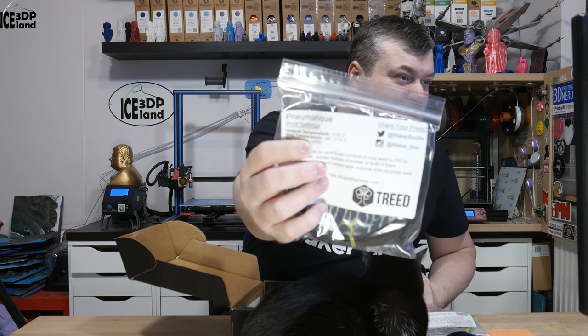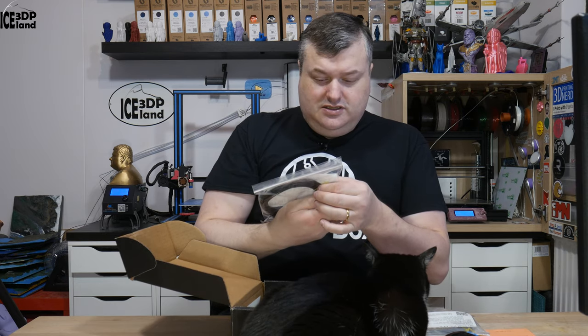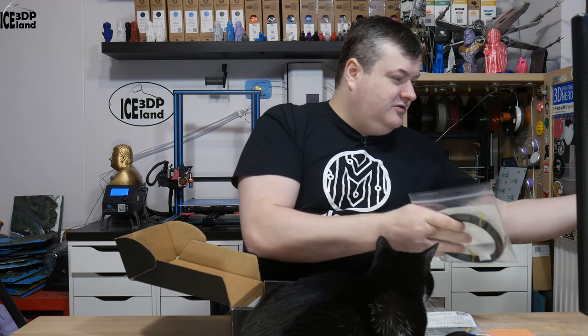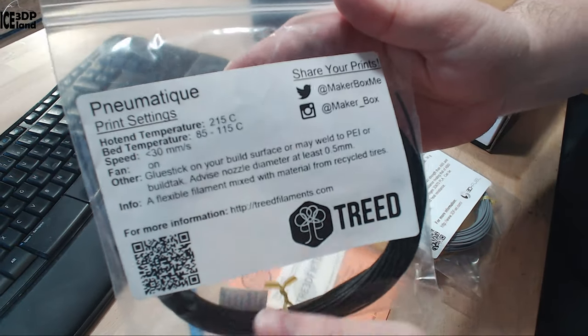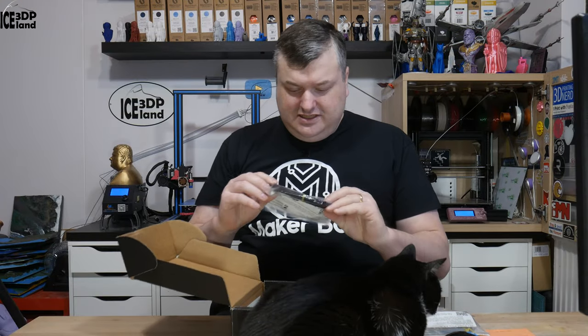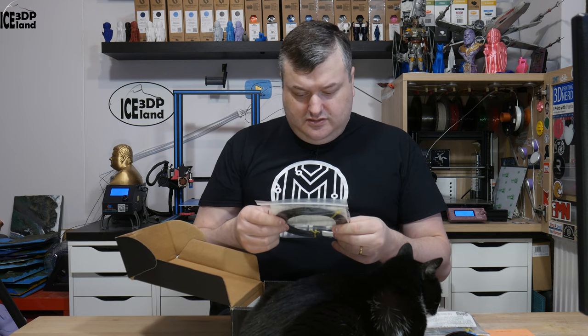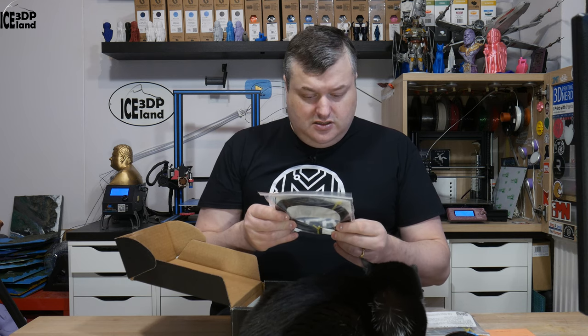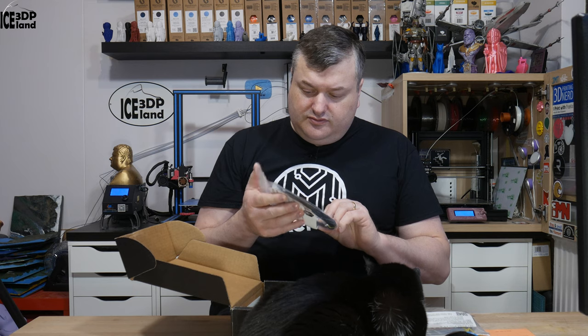Here's the filament from Treat. I can't really say this name — PUNAMATIPEN — I'm not gonna try. But this is a flexible filament. It says here it would be a good idea to use a glue stick because it may weld to PEI. This is a flexible filament mixed with material from recycled tires, so it's flexible but has a little bit of a rough surface.